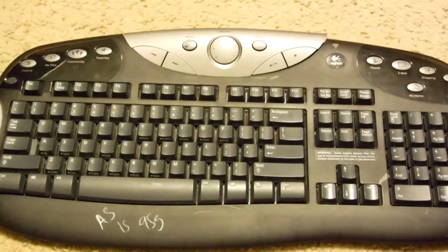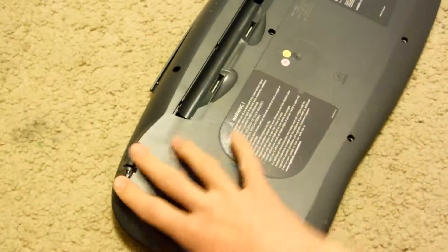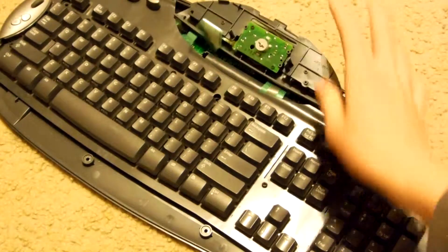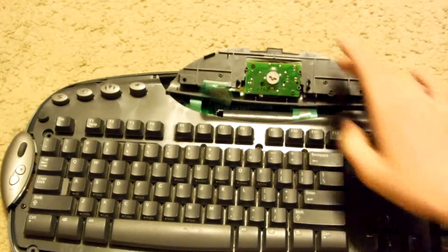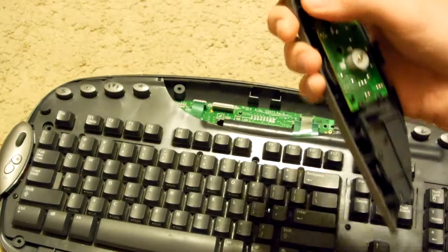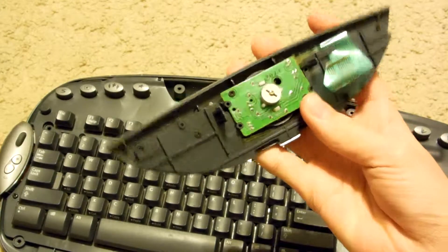So now I just undid the screws on the back. Flip it over. And this front panel comes right off. So now we got this whole unit here. There's a little silver mylar you can see. Just pull that right out. We'll scrap this in a minute.